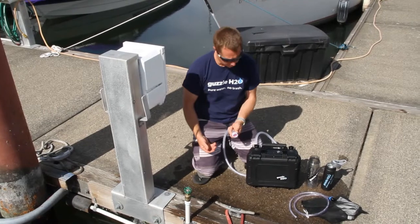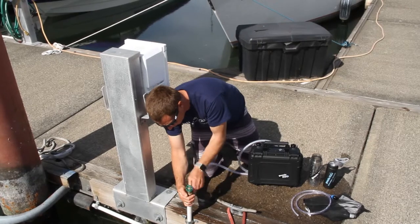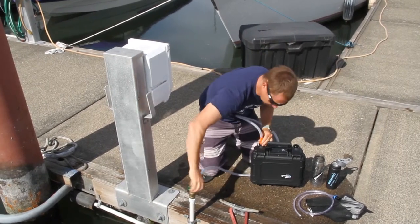We're going to give you a demo here for the Stream to fill up a couple of water bottles from the marina water. The first thing we do is provide our water source, which is just the normal marina water — plug it in, turn it on.